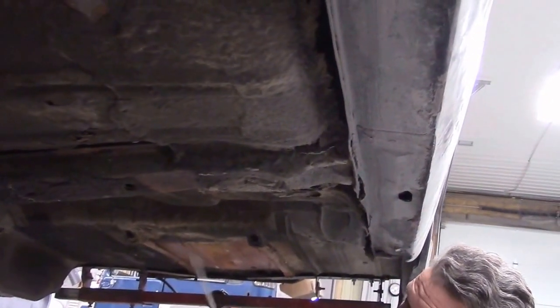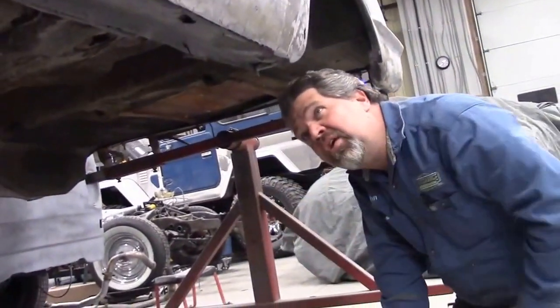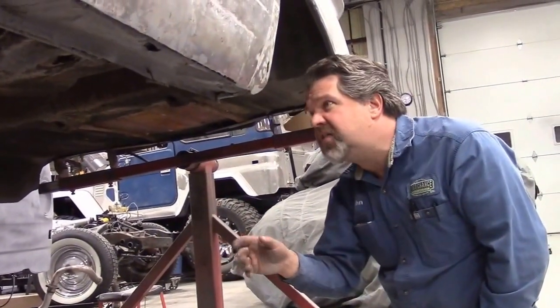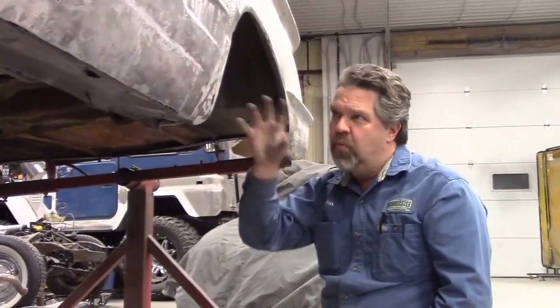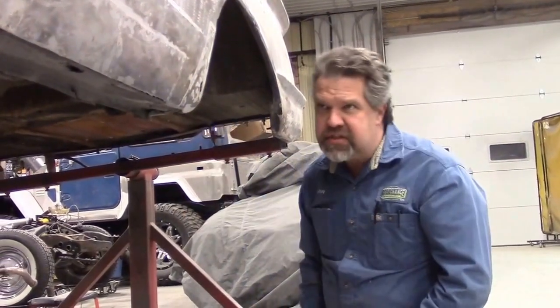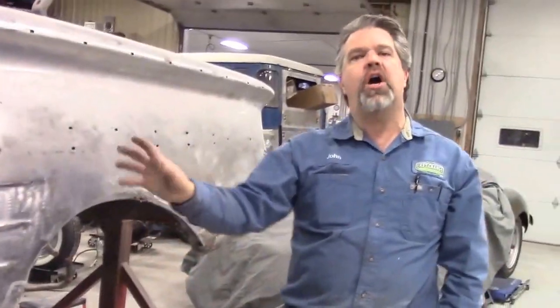Then we'll sandblast all this. It will expose what they refer to as a Swiss cheese kind of rust look. We're going to bust through in some areas — that's what we want. We want to be able to remove all the bad stuff, all the bad rust and poor previous repairs exposed. Once we have that, then we'll have a game plan of where we're going to cut it out. We're going to make our own pieces of steel. We'll buy the rocker panels and the floor sections that we'll need. I just wanted to show you this section because it is quite rusty, but it's notorious for a '58 Impala — those are common areas that rust.